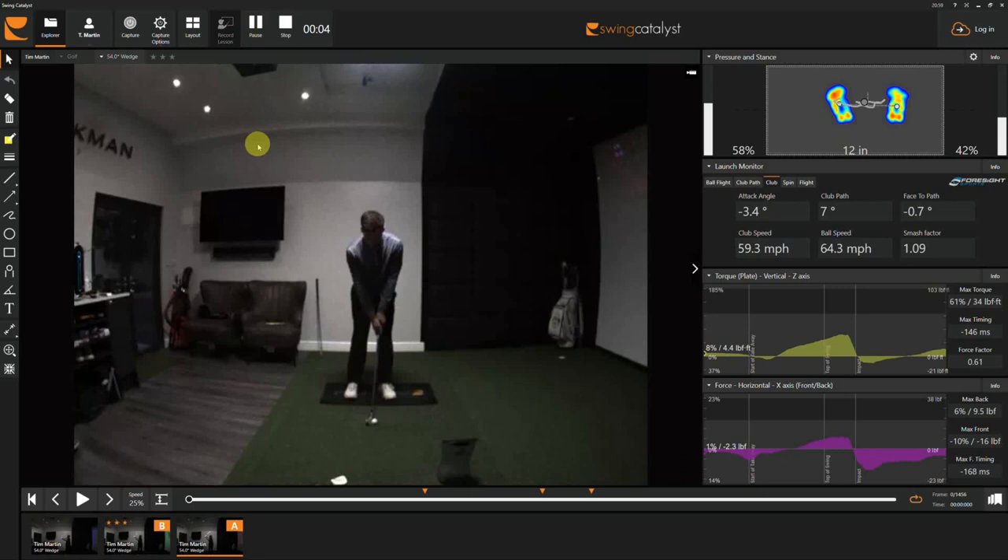Hi everyone. Just in the studio today with Tim. Tim's a very good golfer, scratch player. Just came here struggling a little bit with his ability to control his pitching distances.